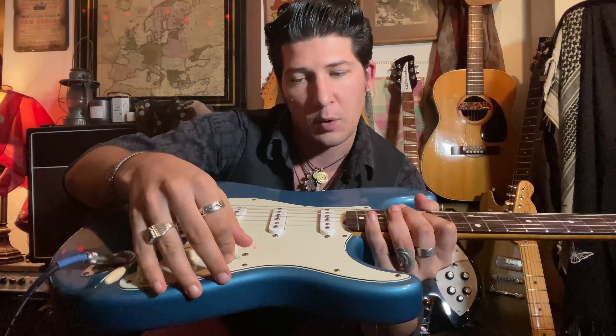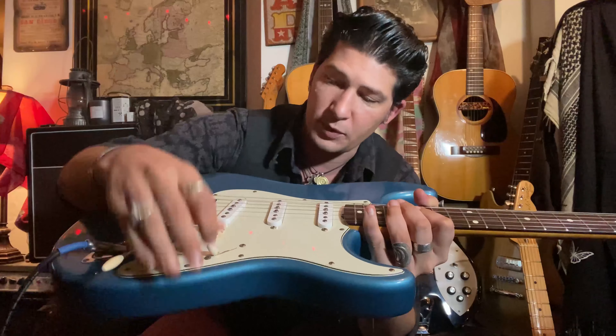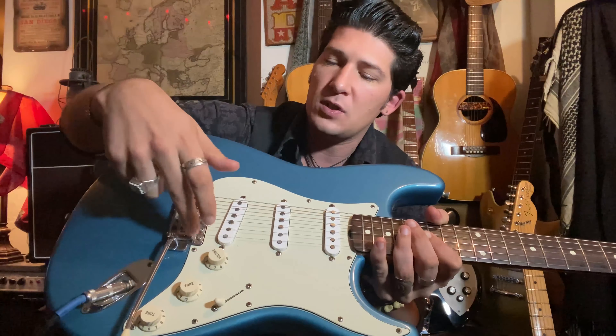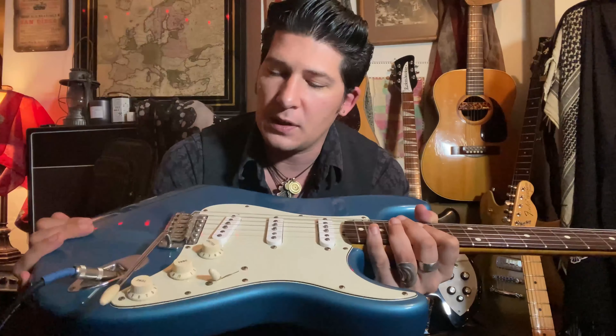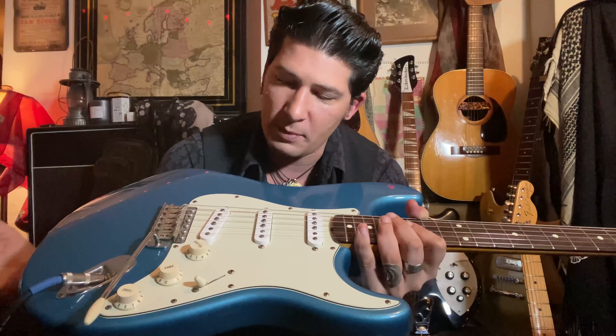The rest is pretty run-of-the-mill Strat stuff — it has a five-way switch covering neck, both pickups, bridge, and combinations. In this case it also has a vintage six-screw tremolo. This is actually the guitar where I first learned to set up a vintage tremolo to float.